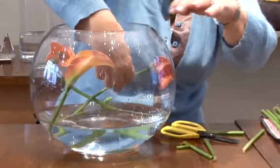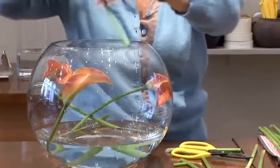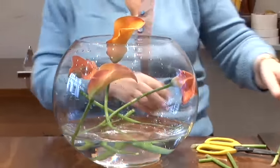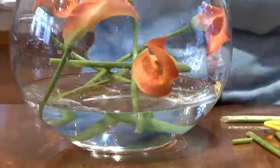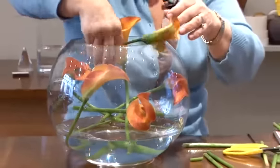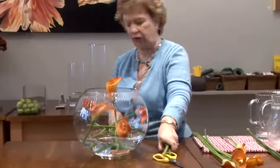So gently place them in — very few of them will actually crease like that, but take them through like that. I quite like one just breaking the rim of the container so it can be seen. So again, this is an arrangement that can be made in seconds. That bent one I'll put away and get rid of those extra stems.